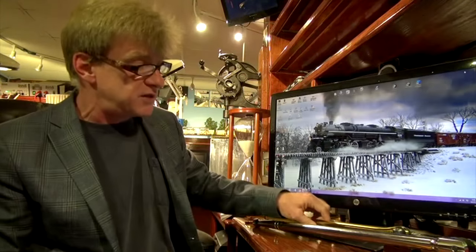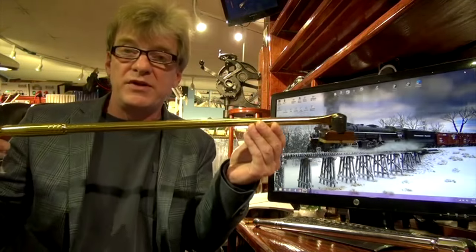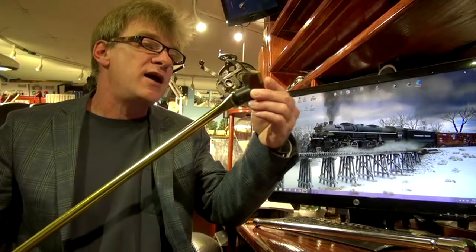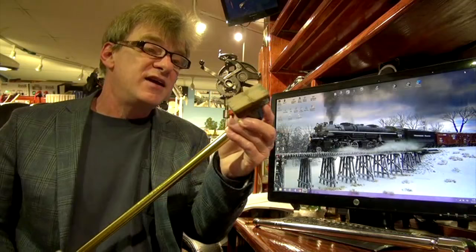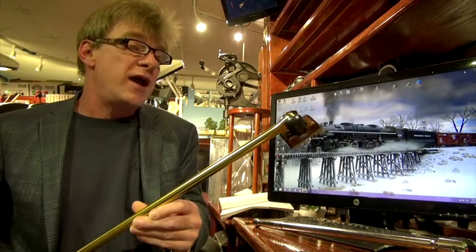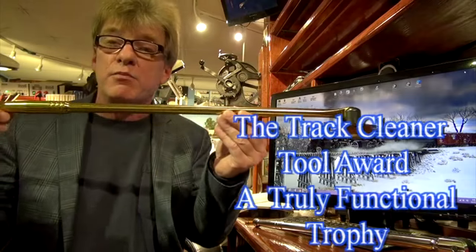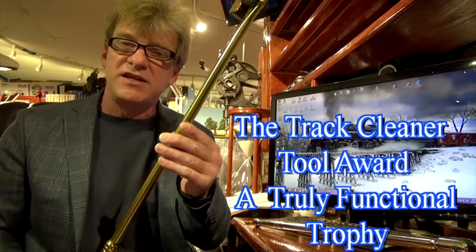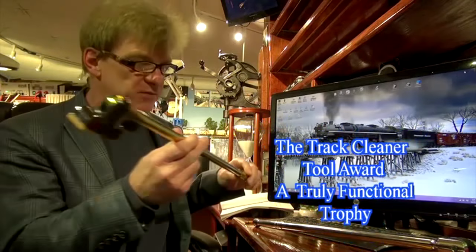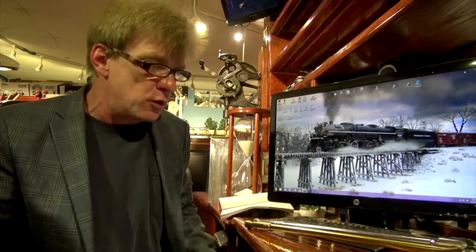One of the prettiest tools that I've made is this gold head. I picked it up on eBay — a gold breaker bar head — and it's very nice to look at. If you're at an NMRA meet where they give out plaques, why not consider giving out a breaker bar head for first and second place models or photos? It's a gift that's actually functional to the model railroader, would make a nice award, and you could probably have it engraved.